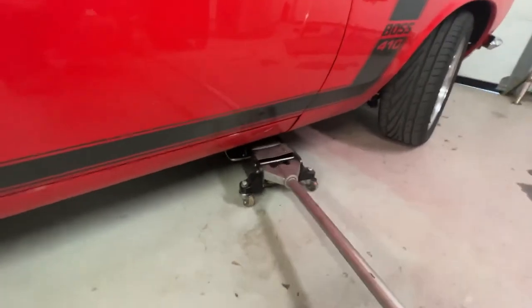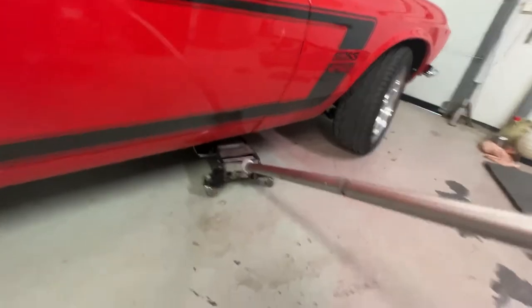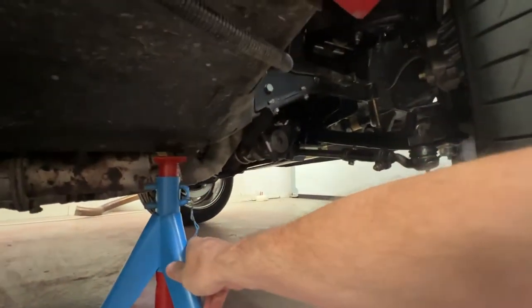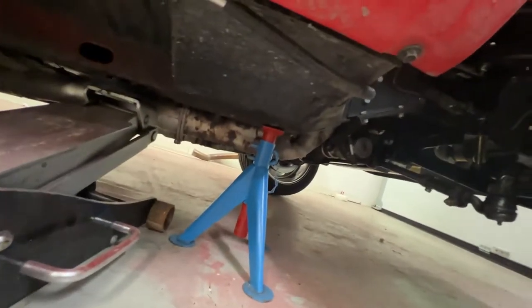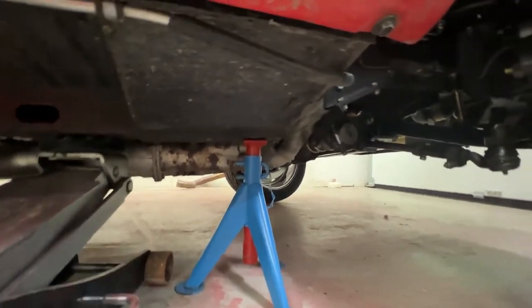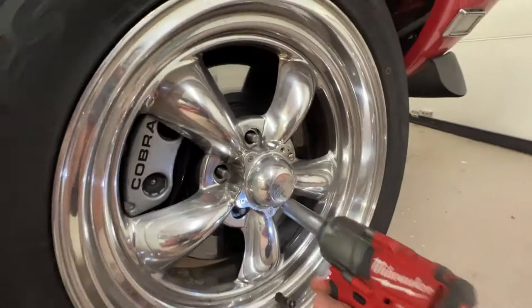So let's jump in and start. First of all, lift up the car. I lift at the frame subframe, place a jack here safely secured, and then you're off to zip out the lug nuts to remove the wheel.